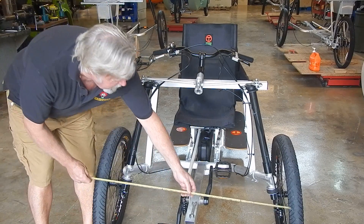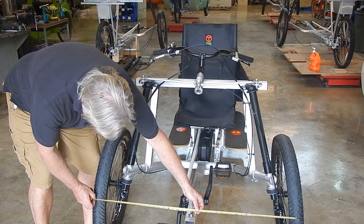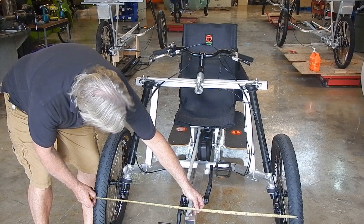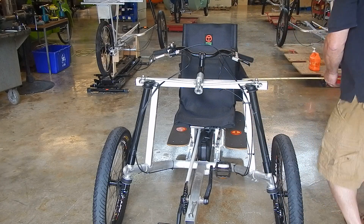Step number one: I'm going to measure from the middle of one front tire to the middle of the other front tire. And I get 41 inches. Just keep that in mind — 41 inches.